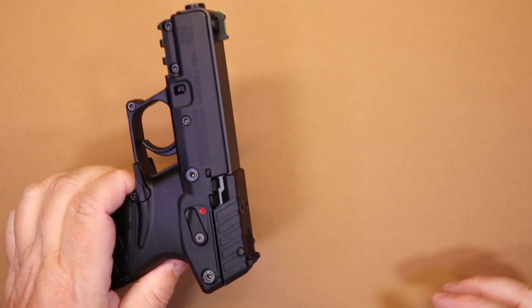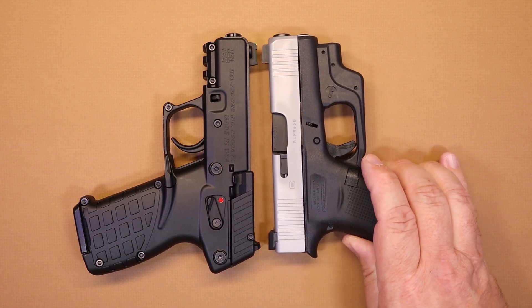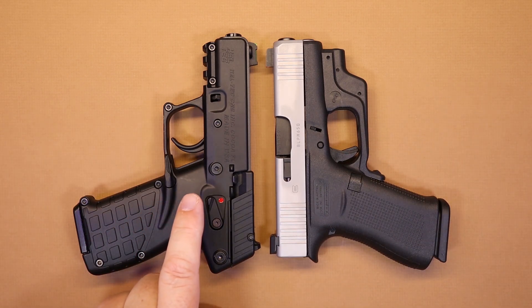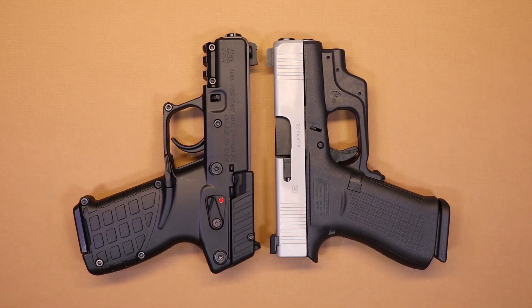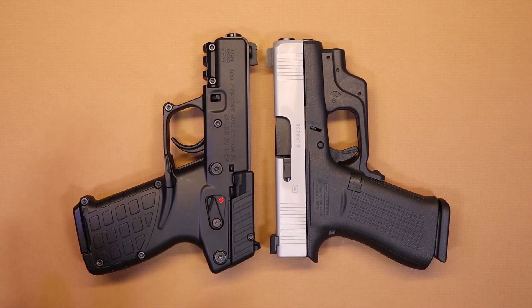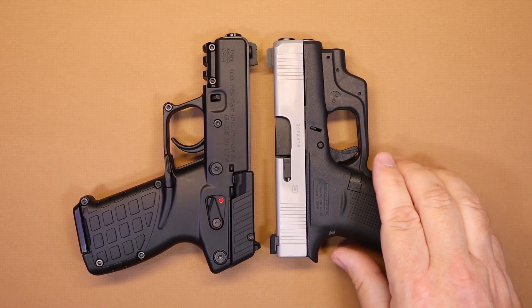We always like to do a size comparison, and the gun I had lying around closest in size was the Glock 43X. This comparison has nothing to do with caliber or features — it's just a size reference, because if I'm going to carry a gun I like to compare it to something familiar. The Kel-Tec is a lot lighter than the Glock. This thing's only 14 ounces fully loaded, which is crazy light, and of course it's a polymer gun with a lot of plastic.